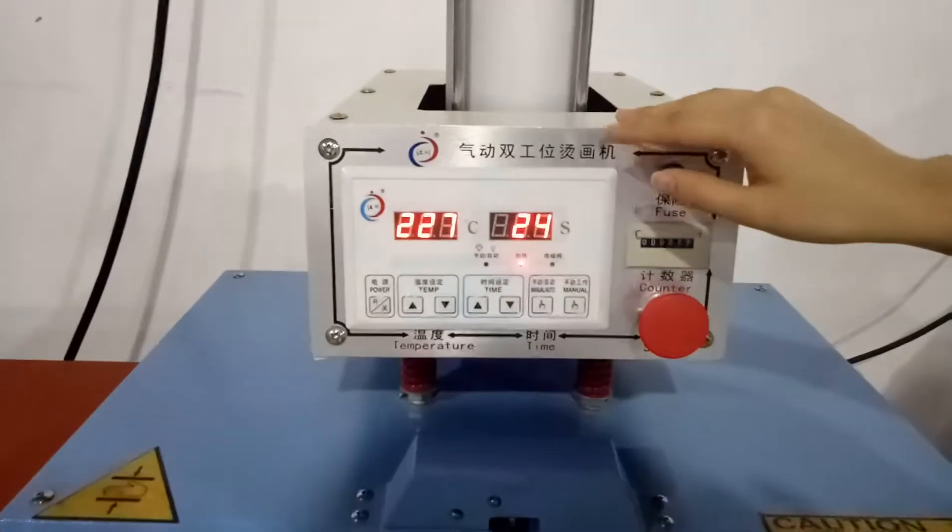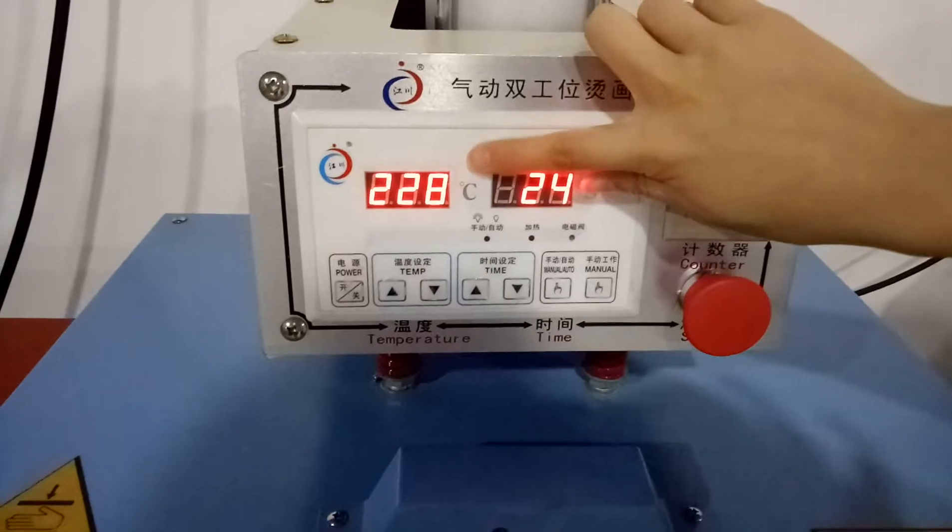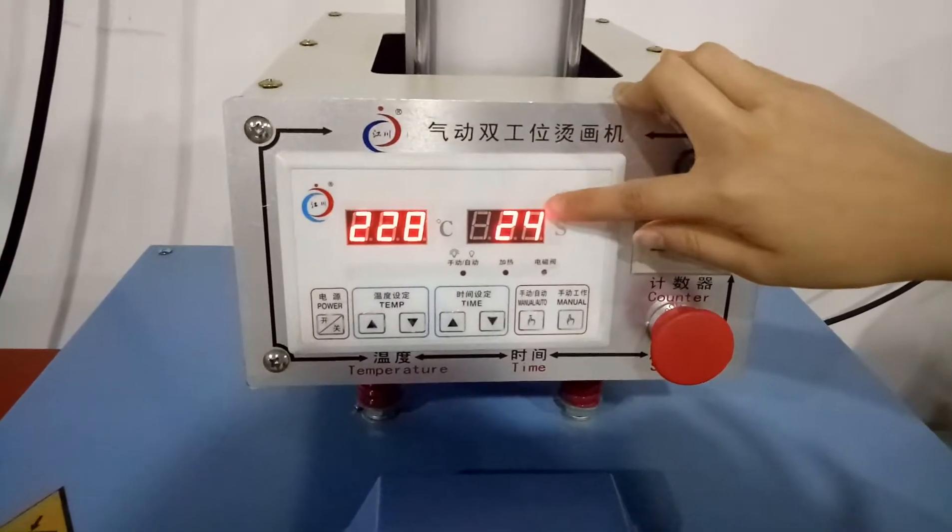This one is the control system. It can adjust the transfer temperature and transfer time.